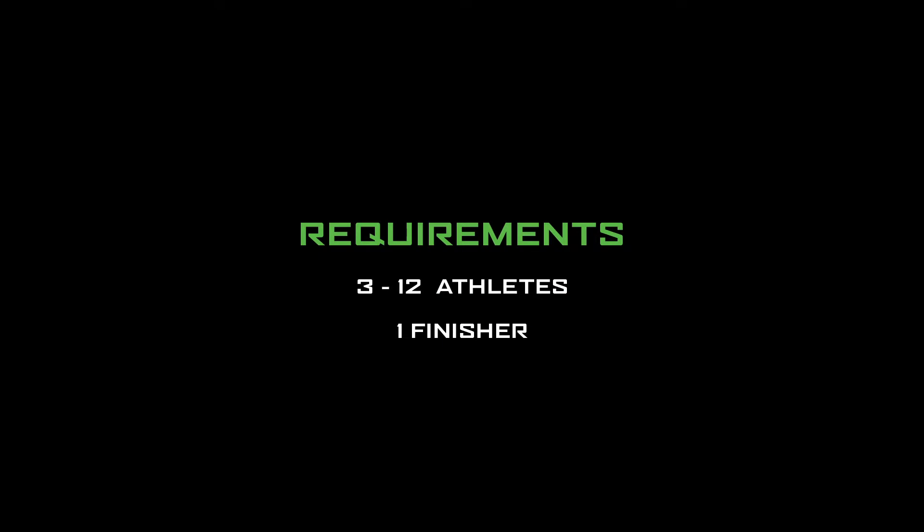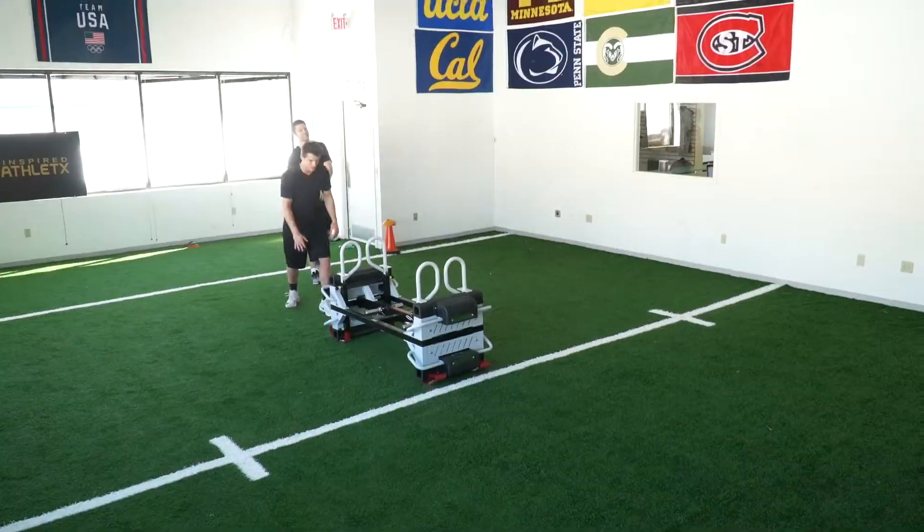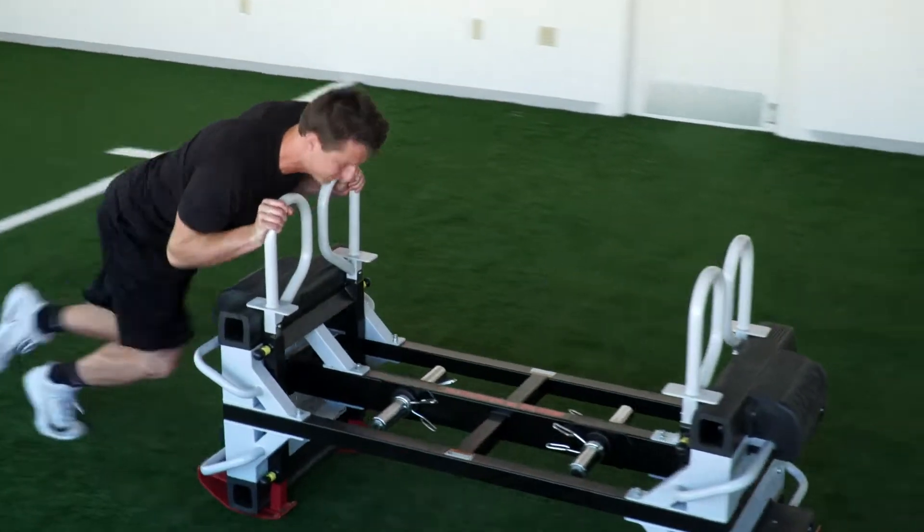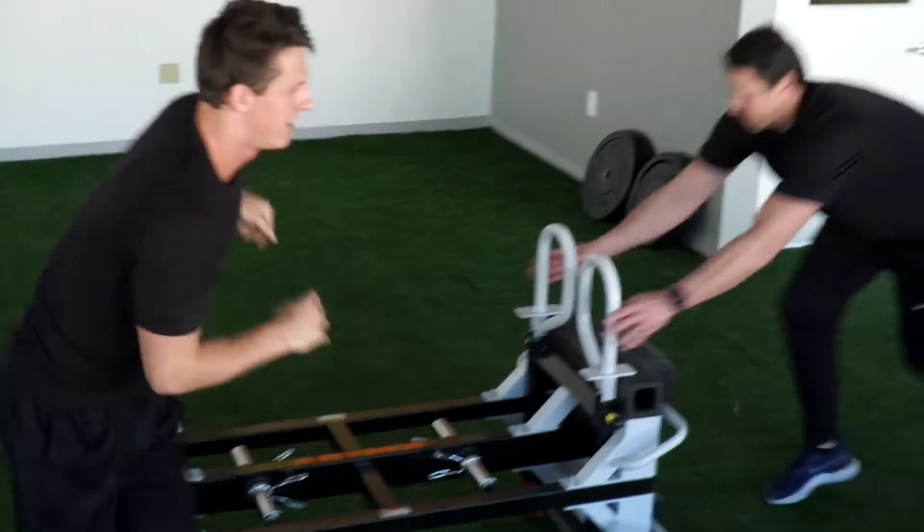Alright, so to start this drill, you're going to have three athletes and one finisher. You're going to have the finisher start on the goal line, along with two of your athletes, and then one athlete 10 yards apart.